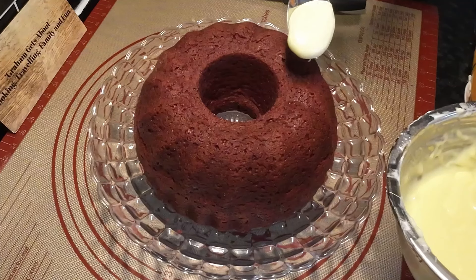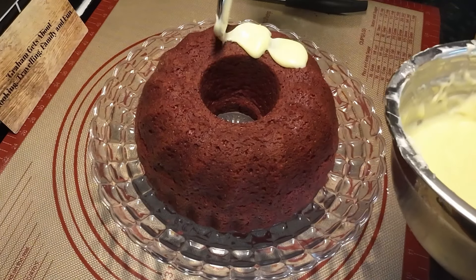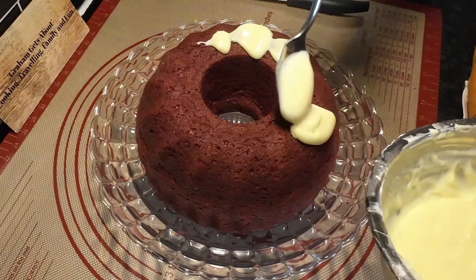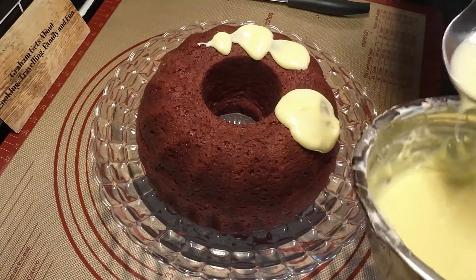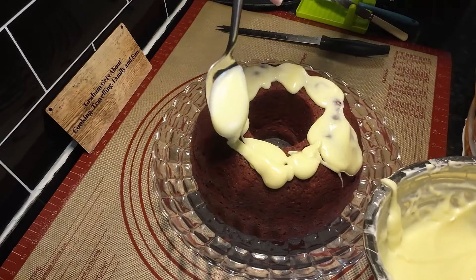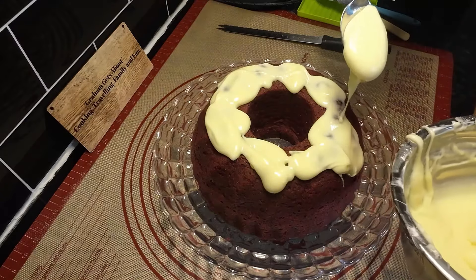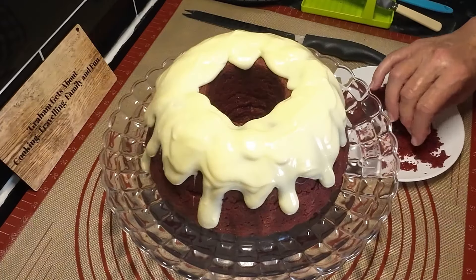Right, here's the frosting - it's quite runny but hopefully that's going to be okay. Let's get the cake back and give it a go. All you do is run it along the top and it'll run down the sides on its own - well, hopefully. Let's hope it doesn't just run on the inside. Just keep dribbling it on - you've gone off the edge there, you're going to have a great run down there. You can tell I'm getting impatient for a bit of this cake - I want to get a piece!